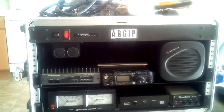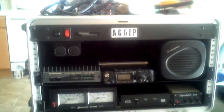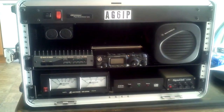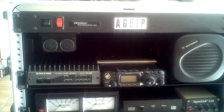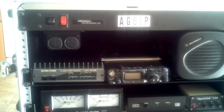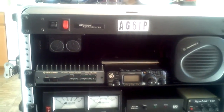The LDG antenna tuner is the Z817H, and of course my SignaLink interface down there to the right. You'll also notice there's a plug-in outlet center unit — it has about five AC outlets behind it.